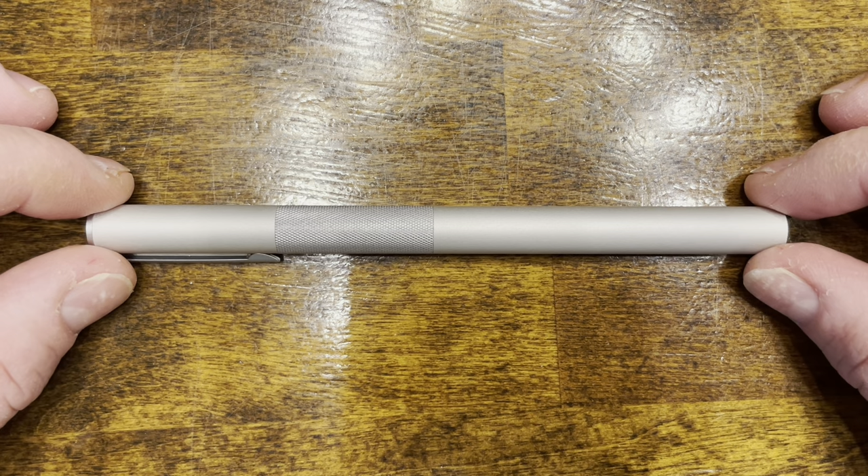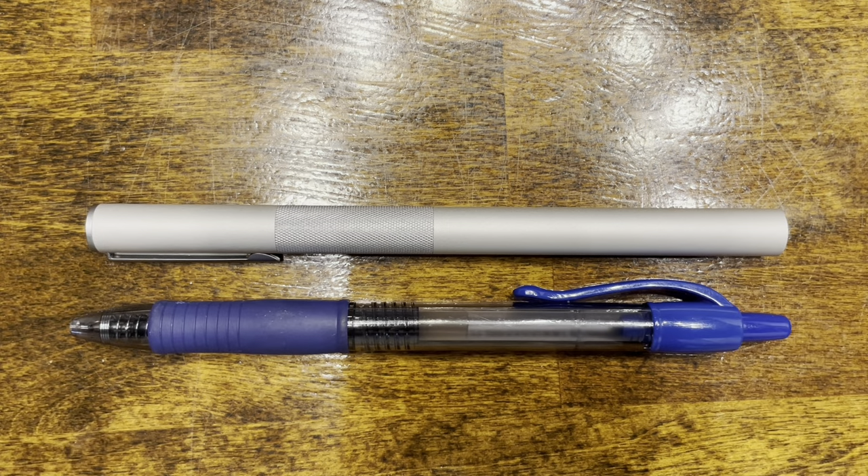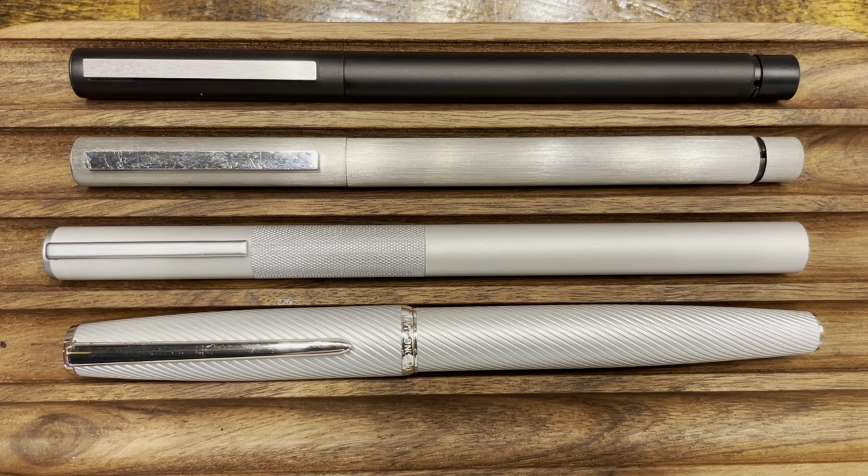In terms of size comparisons, here's the Muji fountain pen, a typical Pilot G2 rollerball pen, and your standard Sharpie. Before we get into the disassembly of the Muji fountain pen, I wanted to take a moment to compare it with a few other models.